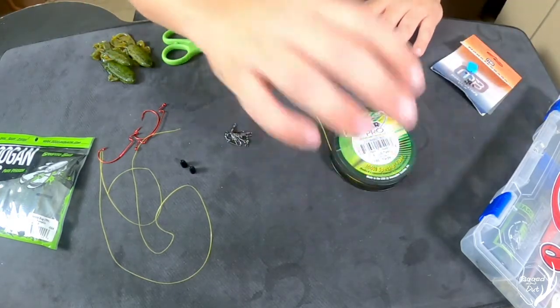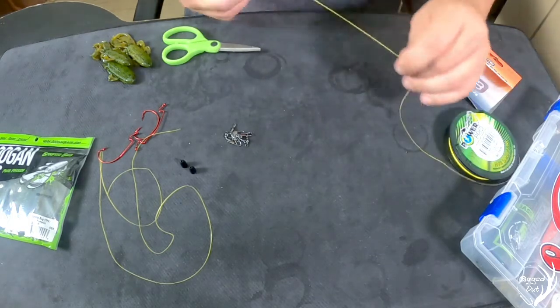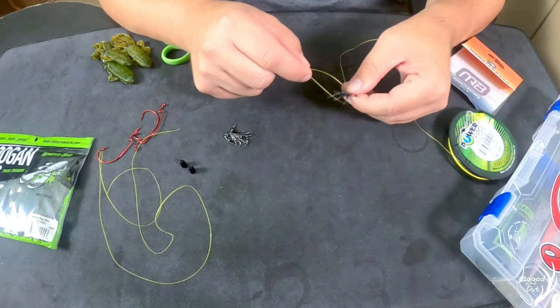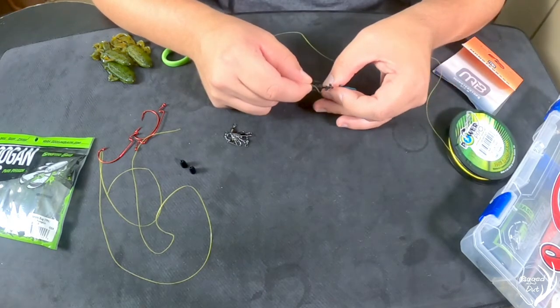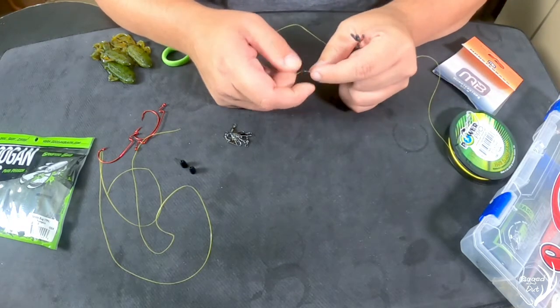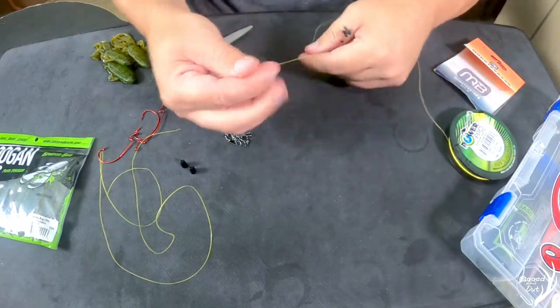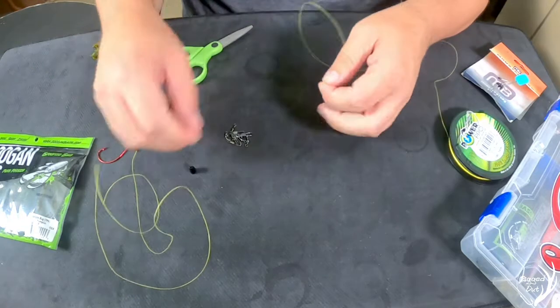We're going to pretend that my spool here is my reel. We're going to start by putting on a weight stop — just run it up through, pull it tight, run it up on just like that. We're going to want to run it a little high for now, that way we have extra room to tie.